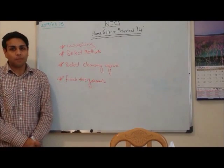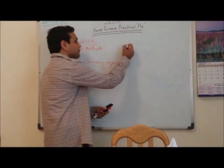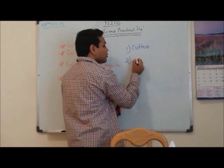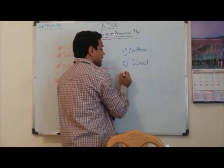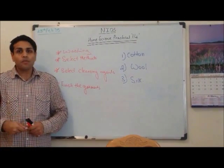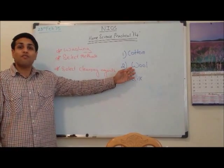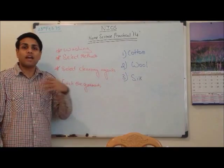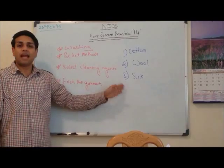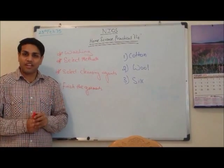The 3 types of materials we will be using today are: number 1, cotton fabric; number 2, wool; number 3, silk. If you are doing this practical at home, you can get a cotton dupatta or saree, for wool you can have a woolen shawl, and for silk you can have a silk dupatta, silk scarf, or silk saree. I am using cut pieces, and these 3 fabrics will be used today to show you how washing and finishing is done.